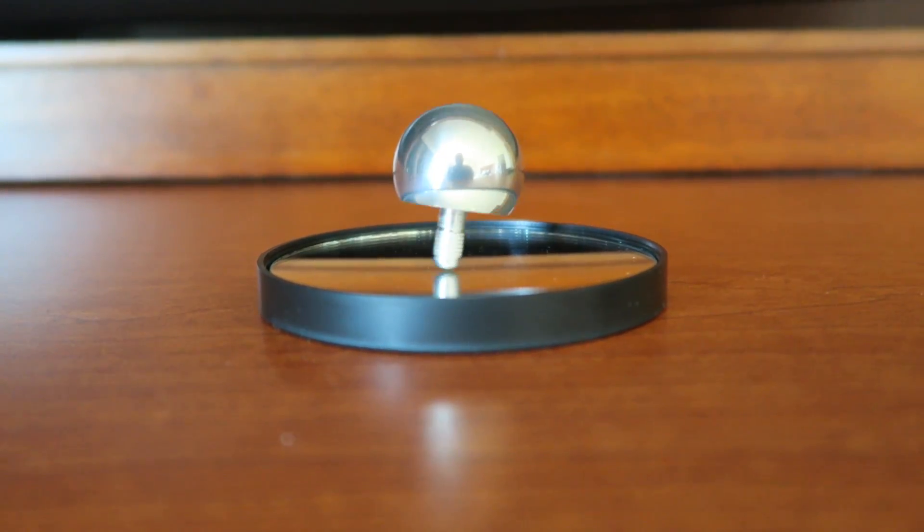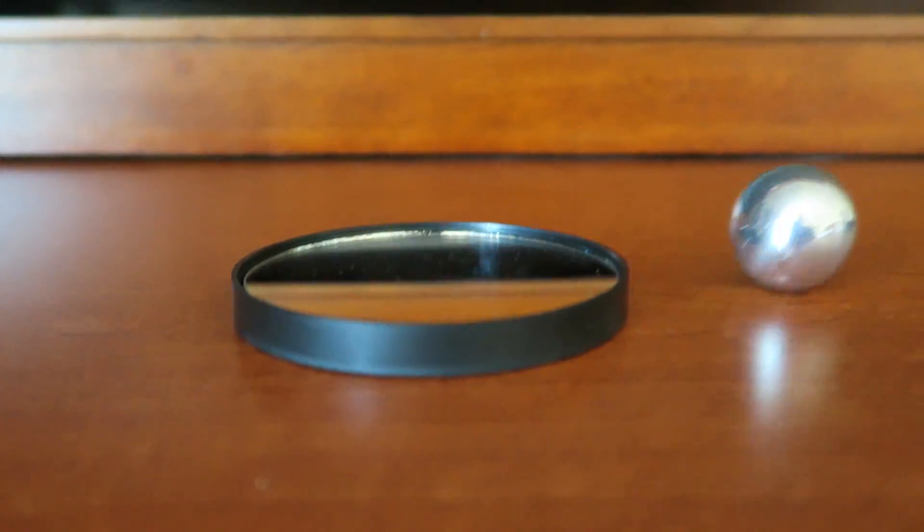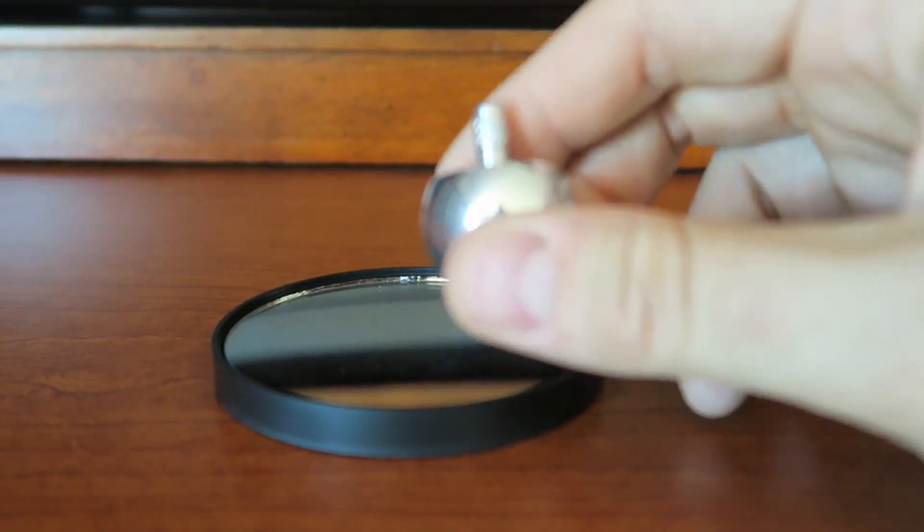Wow, that's so awesome! How does this work? Let me know in the comments below. So epic! Alright guys, that's pretty much it. This is so satisfying — definitely one of the most fun spinning toys I've ever had.